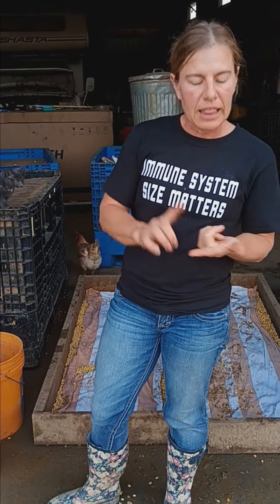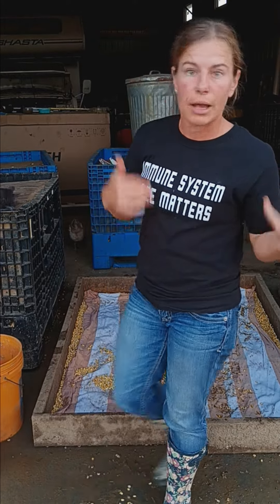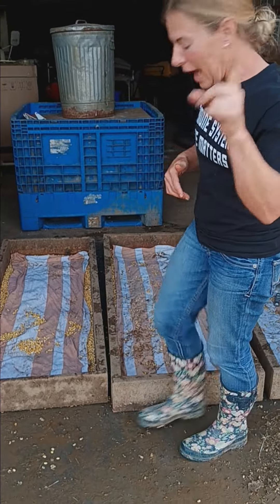And then I also soak instead of sprout. I like buckwheat and sunflowers — well, the birds like buckwheat and sunflowers. Sunflower is very high protein.